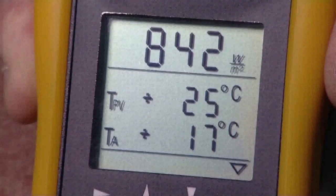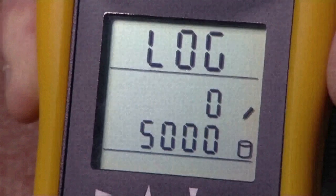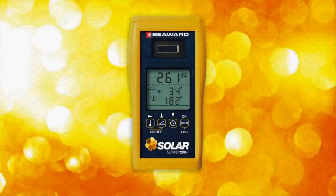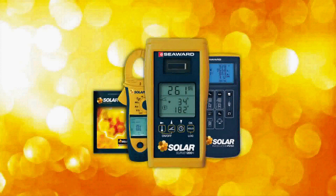The Solar Survey 200R can also be used as a data logger, recording time-stamped measurements for shading and performance analysis. The Solar Survey multifunction irradiance meter is the ultimate solar site survey tool, forming part of Seaward Solar's comprehensive range of photovoltaic testing equipment and software.